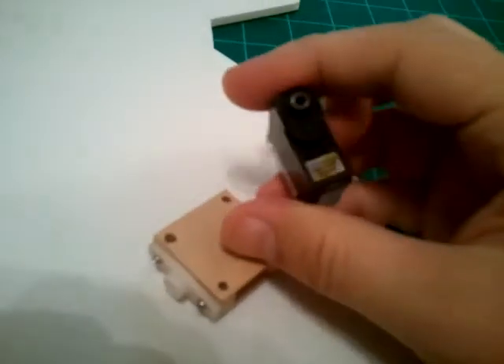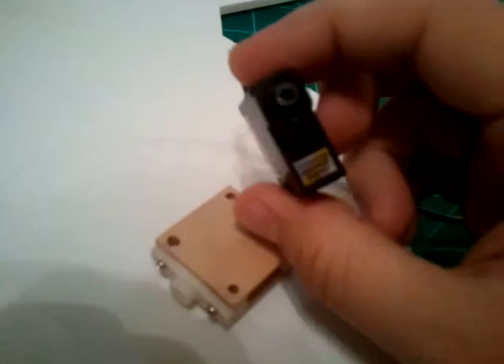The servo I'm using is a Hyperion Atlas DS12 HCP. It's a helicopter servo.